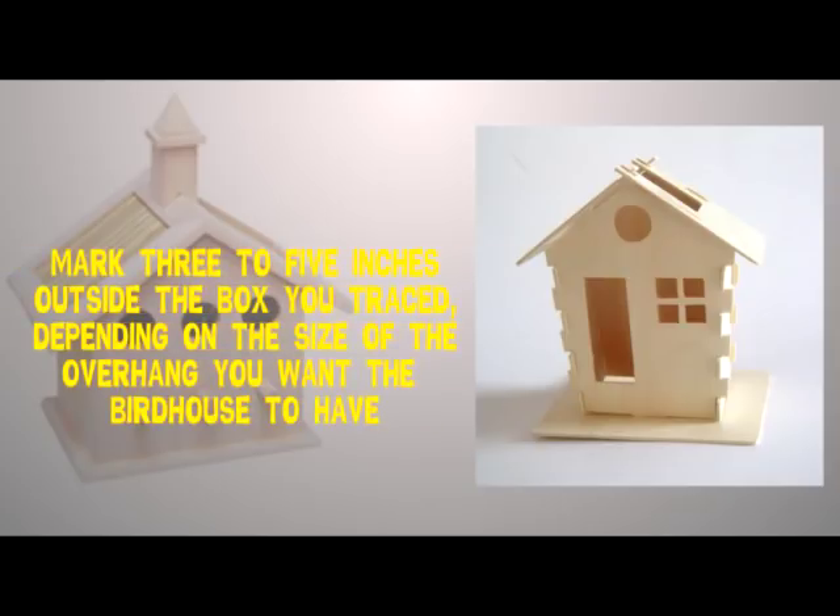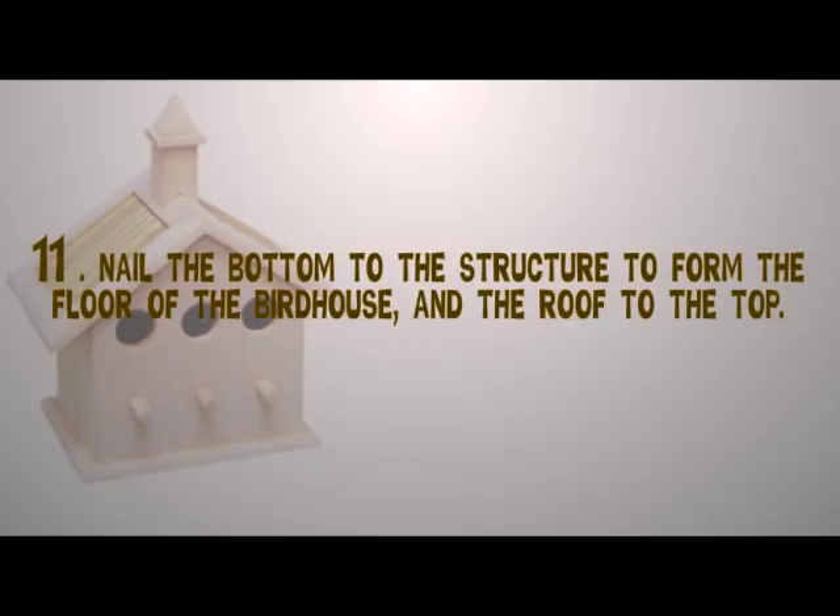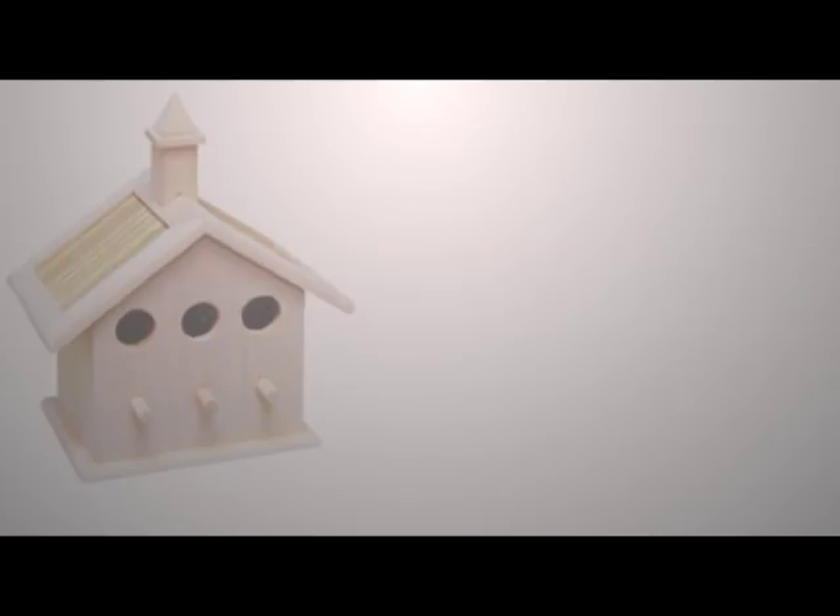Mark three to five inches outside the box you traced, depending on the size of the overhang you want the birdhouse to have. Cut out this larger box. Step eleven: nail the bottom to the structure to form the floor of the birdhouse, and nail the roof to the top.